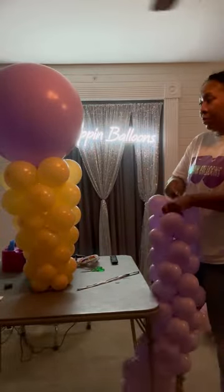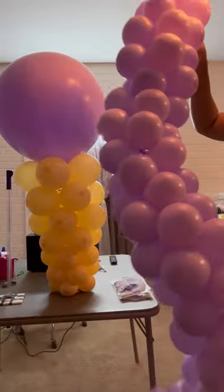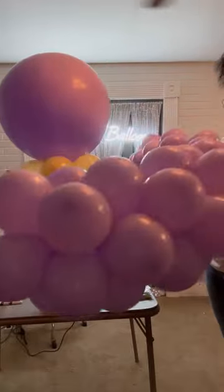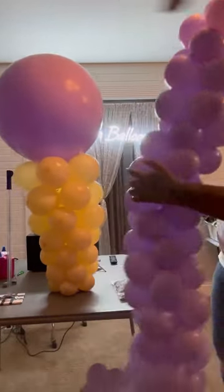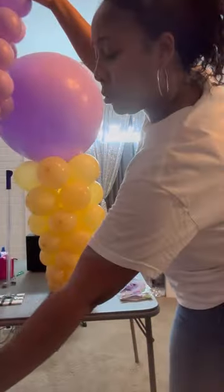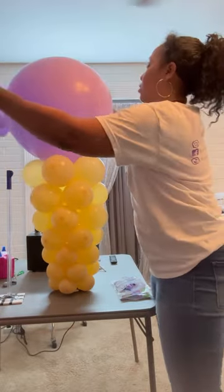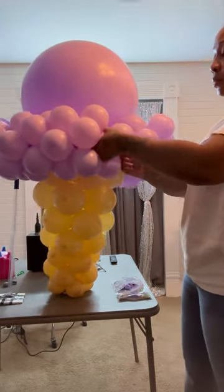I typically don't talk about pricing because it gets a little sticky depending on your area — people just want to try things and don't charge accordingly. But now you have the tools, you know how to make it, you know what materials you need, so at least charge a minimum of $45 per centerpiece, because you're using so many balloons.